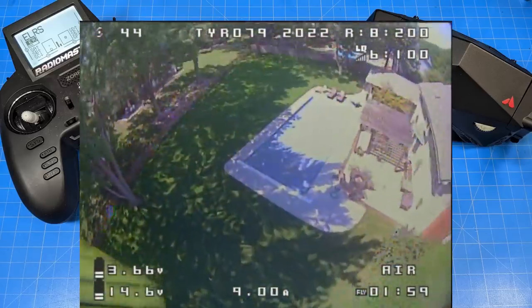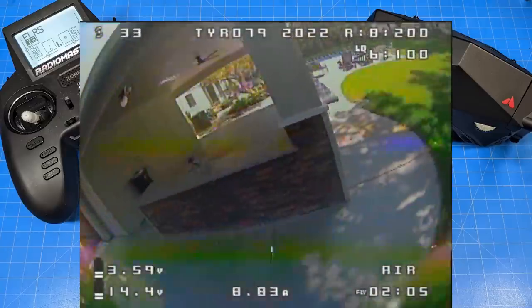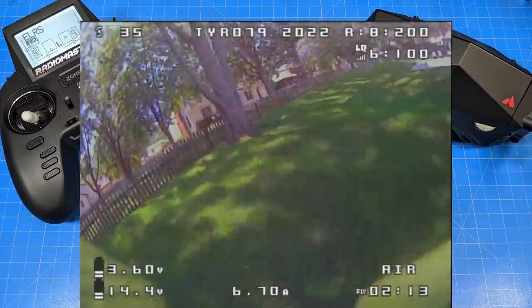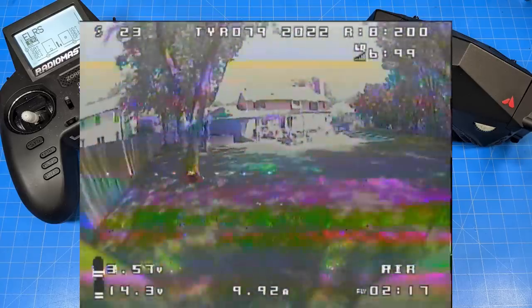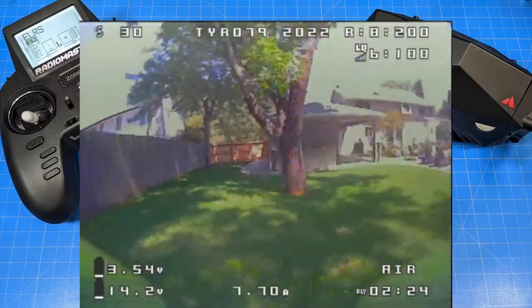I would have preferred to run my old GNB 550mAh batteries, but I was only getting just over two minutes of flight time, so I bumped up. On a 650 — the GNB orange flower-labeled ones — you get around two minutes and 48 seconds, getting closer to the three-minute mark. With the 720s from GNB, you're going to see I get a little bit over three minutes in this particular flight.